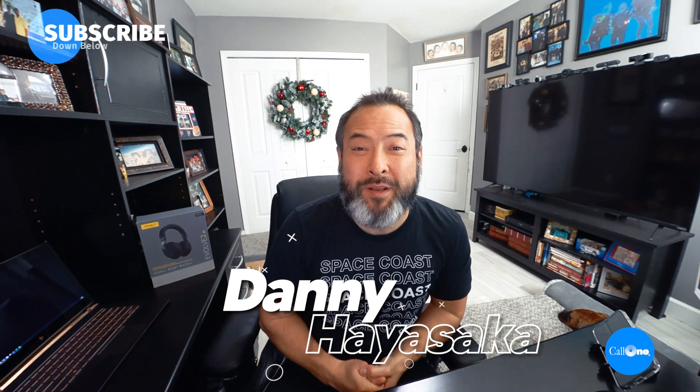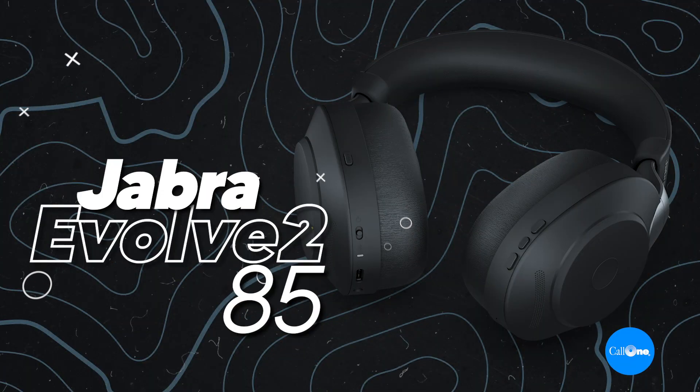What's up? Danny Hiasaki with Call One Ink, helping people do their business better. Today we're going to do a video showcasing an update on the Evolve 285.